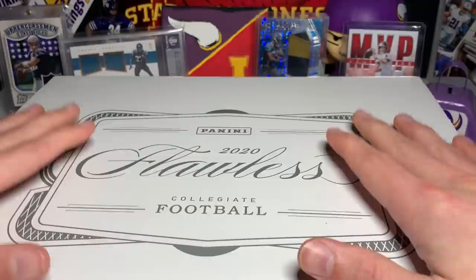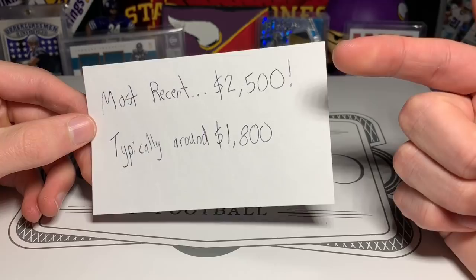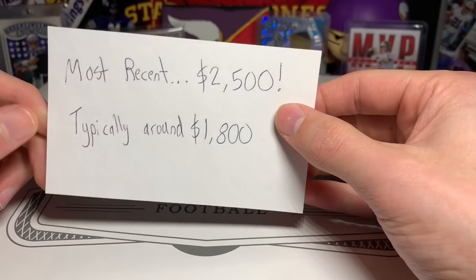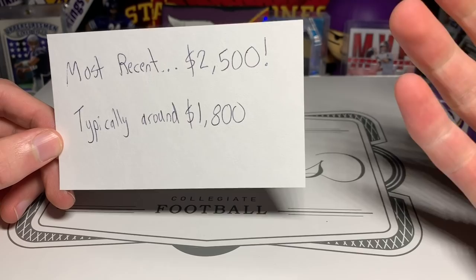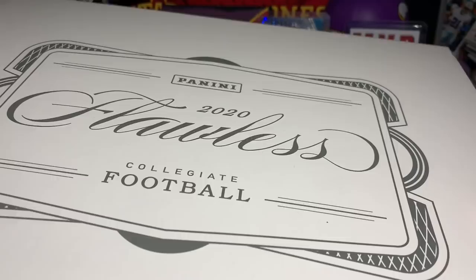I kind of want to show you guys that you can make a really good box for a fraction of the cost. Lately these have been selling — here's the most recent price — a Flawless 2020 Collegiate Football hobby box at $2,500. I built mine for quite a bit less than that. Typically it's around $1,800; I saw prices from $1,500 to $2,500. I thought that was crazy.